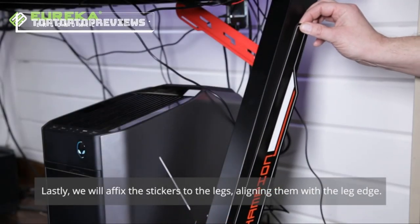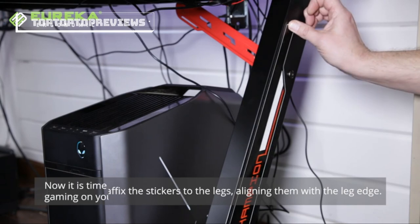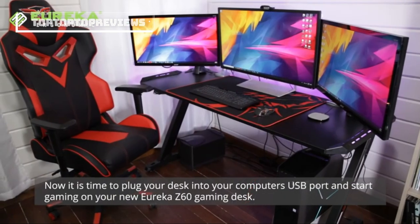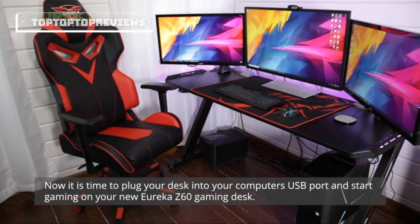Lastly, we'll affix the stickers to the legs, aligning them with the leg edge. Now it's time to plug your desk into your computer's USB port and start gaming on your new Eureka Z60 Gaming desk.